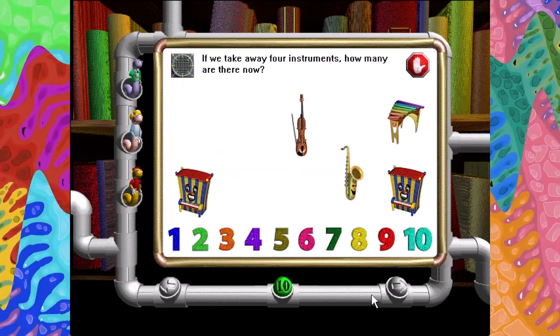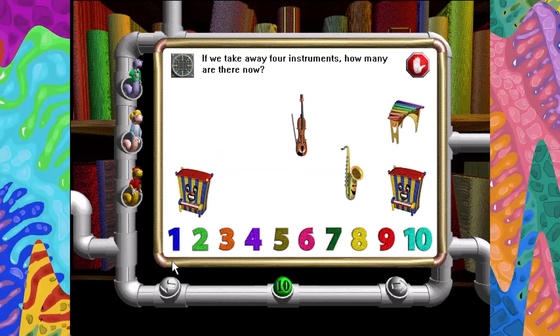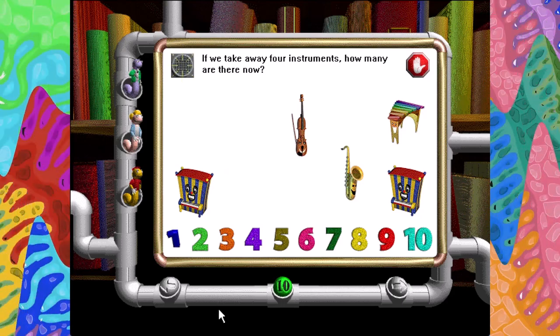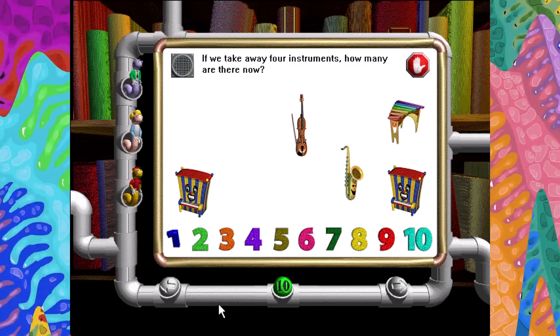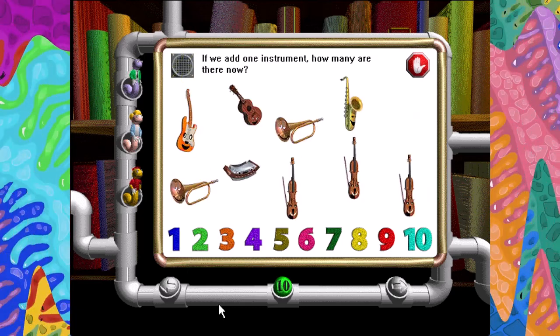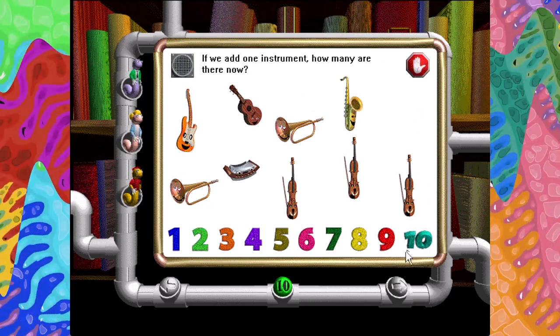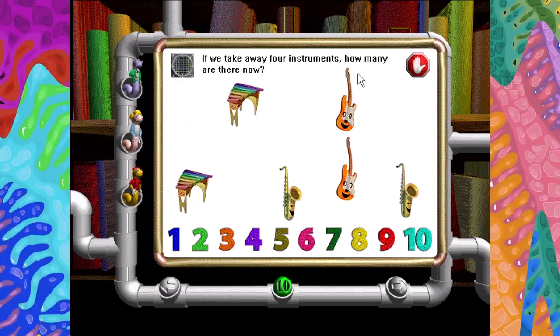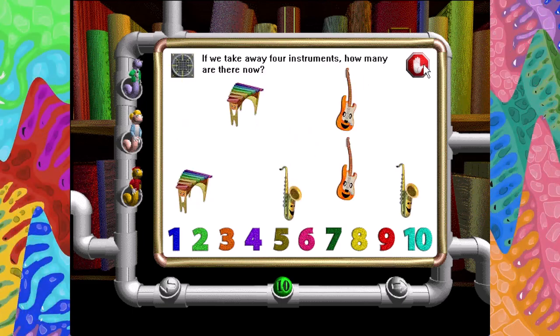If we take away four instruments, how many are there now? Take away means the same thing as subtract. One. Very good. If we add one instrument, how many are there now? Ten. Very good. If we take away four instruments, how many are there now?